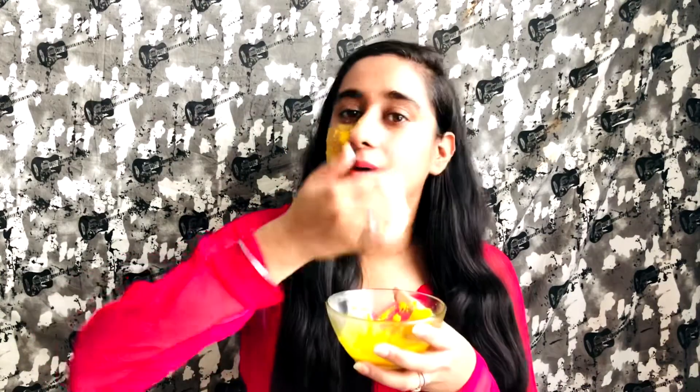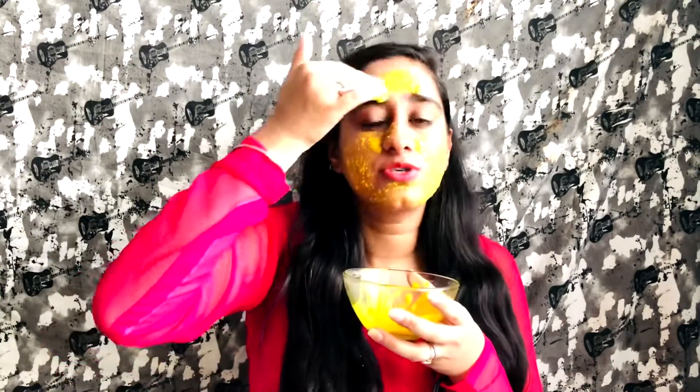My skin glowing DIY face pack is ready. We will put it on our face. And when it's dry, we will remove it.